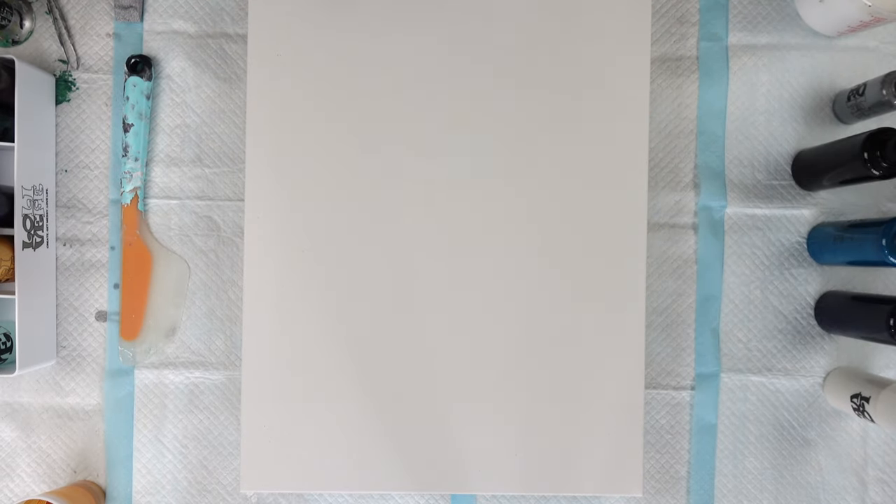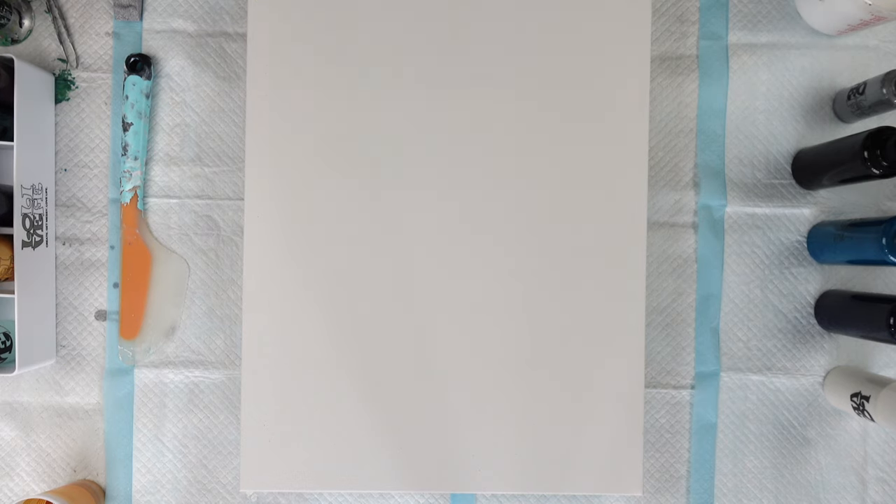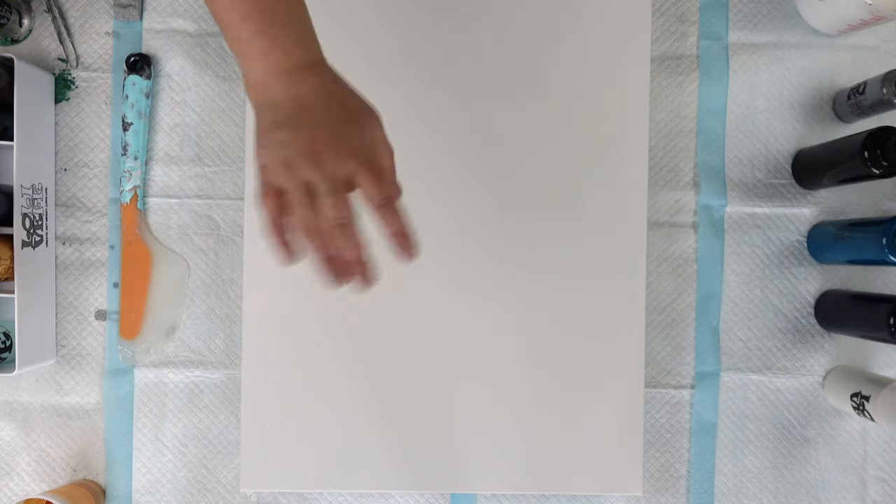Hello! Welcome back to my channel. My name is Maida and you're watching Maida Pours. Thank you so much for joining me today. If it's your first time here, you are very welcome. And if you're a returning viewer, well, welcome back friend. It's so good to see you again.